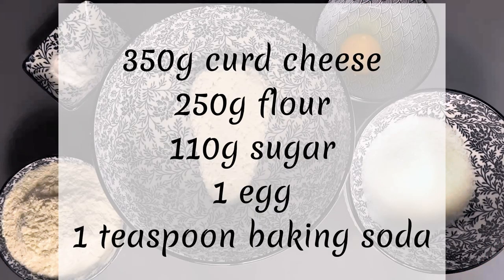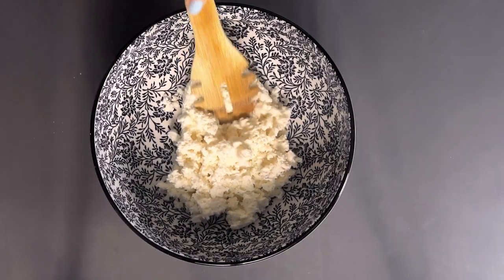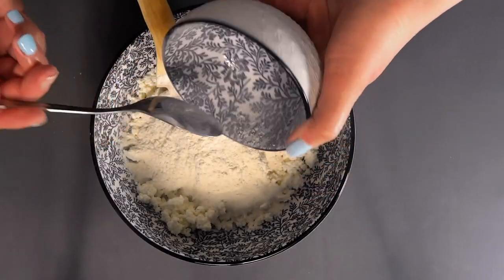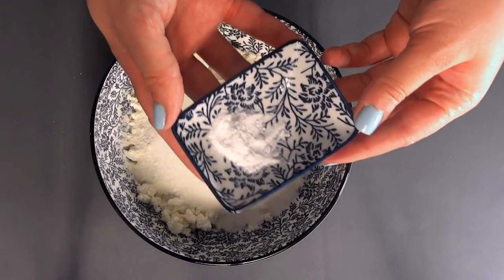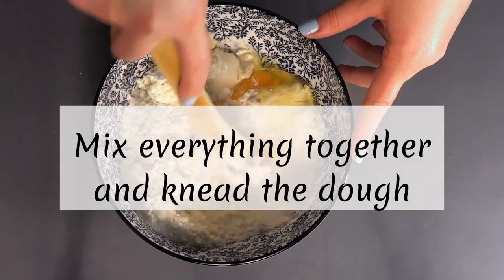First, let's list the ingredients. To make about 30 ring doughnuts you will need 350 grams curd cheese, 250 grams flour, 110 grams sugar, 1 egg, and 1 teaspoon of baking soda.